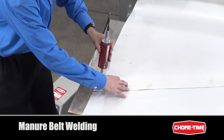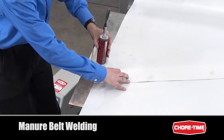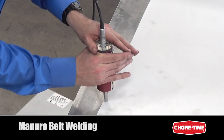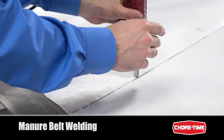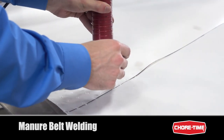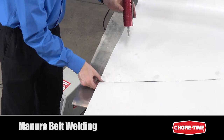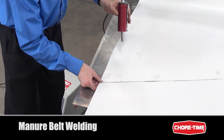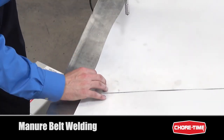Place the sonic welder head right where the edges come together and pull the trigger. As you apply pressure, the welding head will actually sink into the material and as it does you'll kind of wiggle it back and forth. What we're aiming to see is that the weld penetrates both belts but does not cause any charring. You'll want to see it come through both sides.